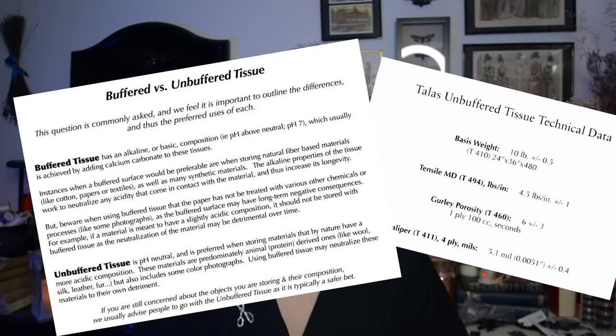I now have the boxes sitting here ready to go, along with some acid-free unbuffered tissue paper. I'll put what that means on the screen. So I have unbuffered tissue paper and my archival boxes. Now all we need are a bunch of hats, so I'll bring all the hats down and go through each one, doing a bit of a show-and-tell as I pack them into their new homes.